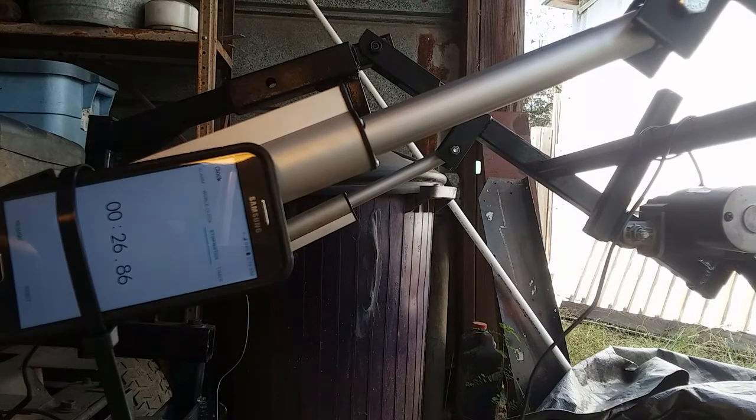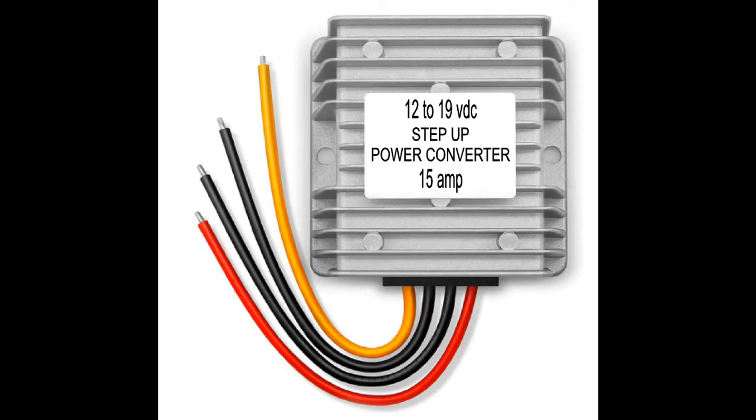26.86 seconds — so the difference loaded between 12 volts and 19 volts is about two and a half seconds. How did we get the 19 volts? We used a step-up power converter, 15 amp. If you decide to use something like this, you want to allow at least five amps per actuator. So if you're using three actuators on the front, you want at least 15 amps — 20 amps would be even better.